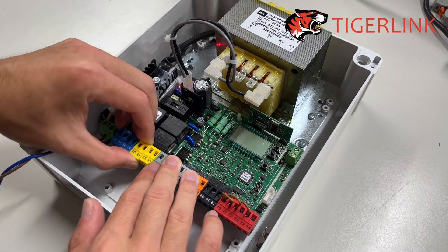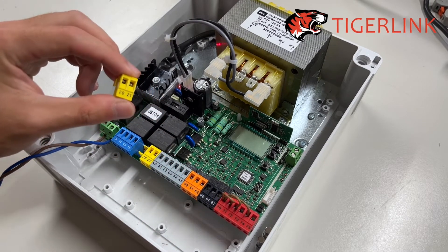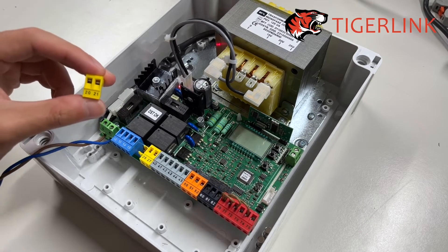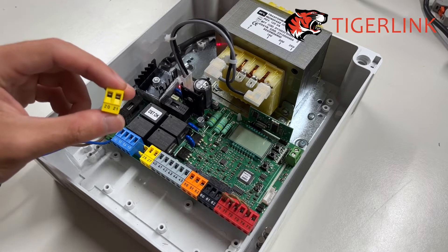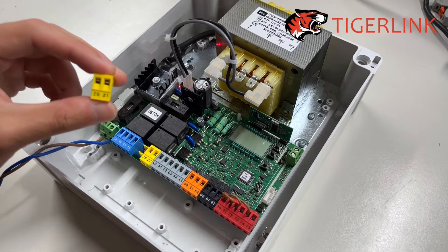The first option — the terminals are removable by the way, remove them, it will make your life a lot easier. The first option is to wire to terminal 20 and 21. Terminals 20 and 21 act both like a switch and a power source.